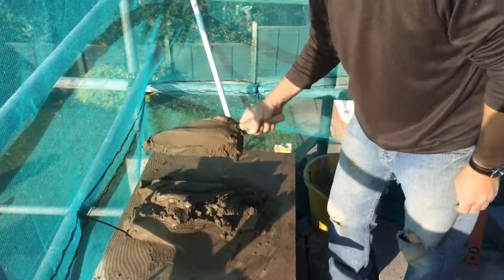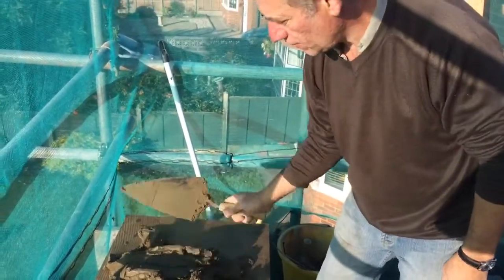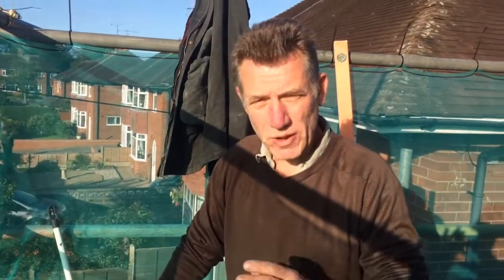The consistency has to be nice like that so you are able to roll it like that. The key to having a good mix is putting plenty of plasticiser in and allowing it to mix around in the cement mixer for a while.